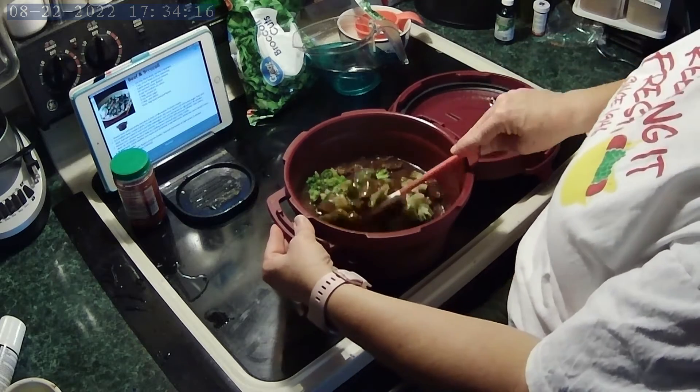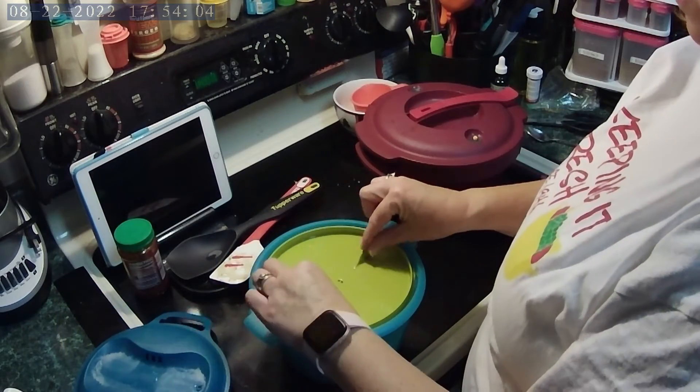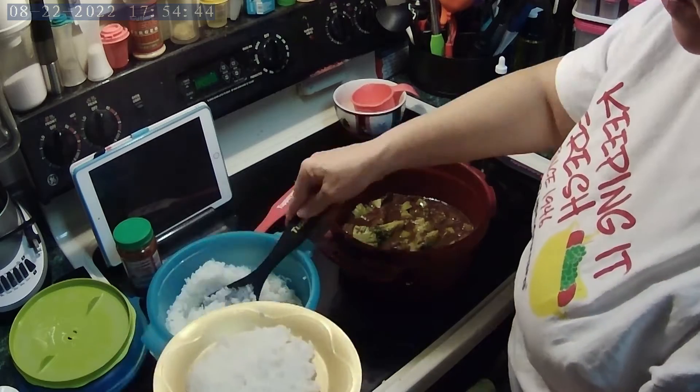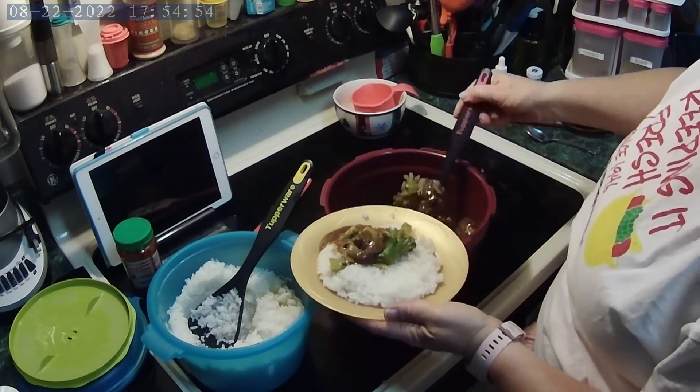Now let's see the finished dish. Perfectly tender meat and the broccoli was just right. Look how fluffy my rice is. Time to fix a plate. I ended up adding just a touch of sriracha for an added kick. I hope you try it and let me know what you think. Thanks for watching Niecy's Tupper Supper.